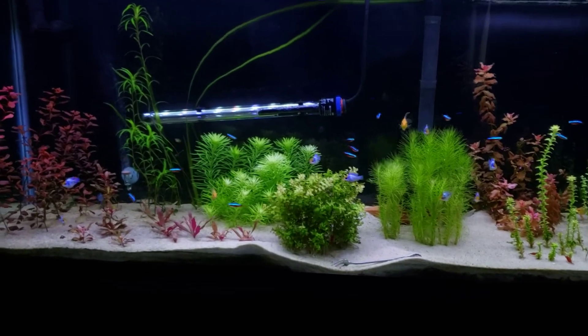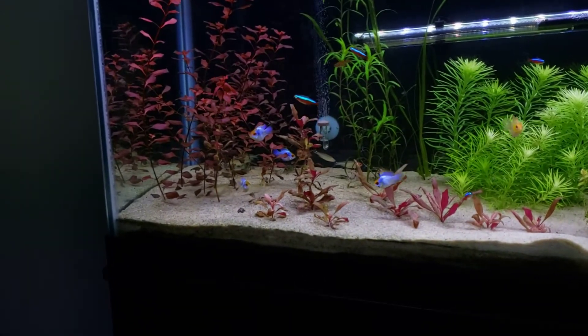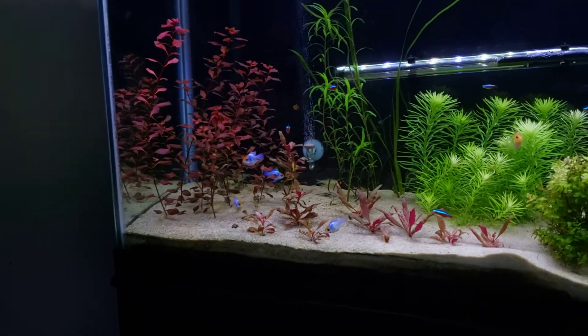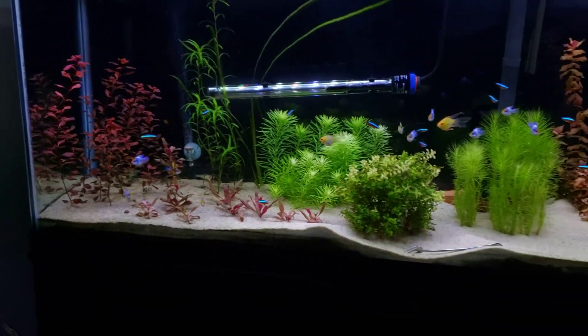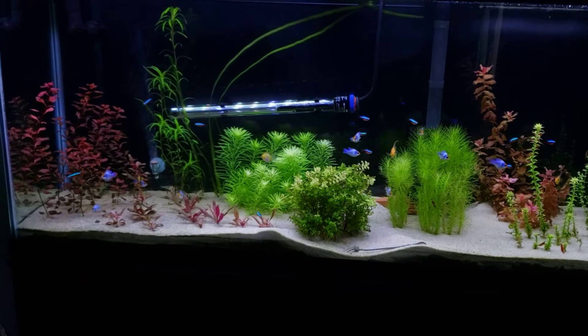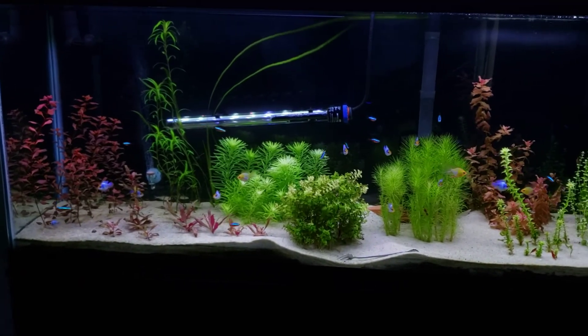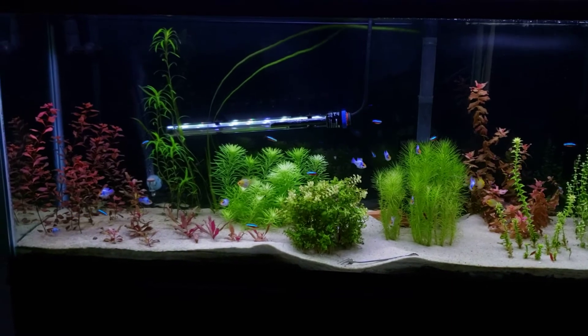There are my rummy nose tetras — they're hiding and don't even have their red noses right now because the lights just came on. They're the worst group of rummies ever. I had rummies in this tank at one time — 50 of them — and they would just dance back and forth on the glass all day.